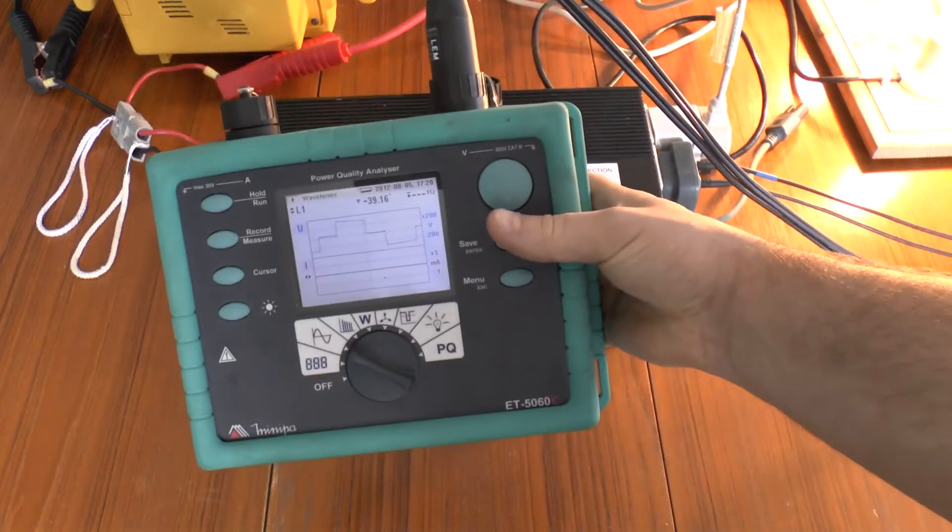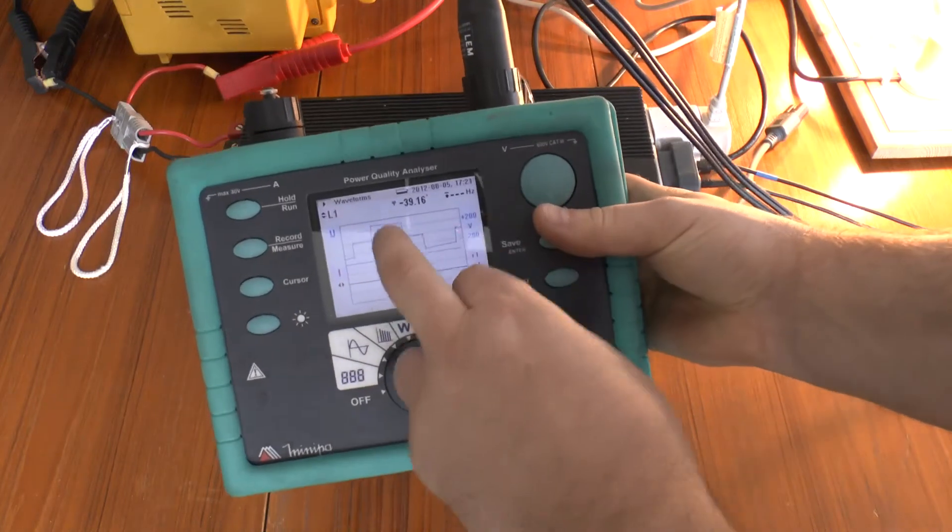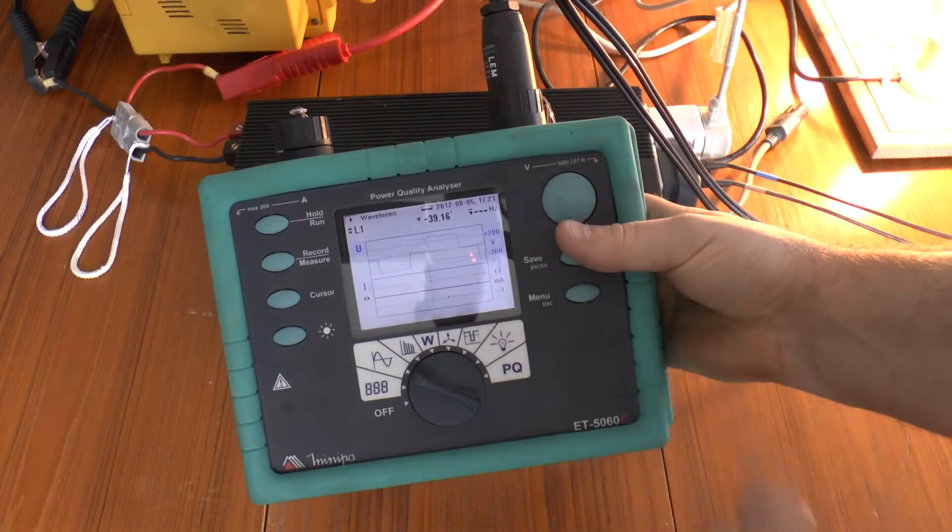Here we go. It's pretty manky — it's nowhere near a sine wave. You can see it's just switching on, down to zero, switching off, and then back up.